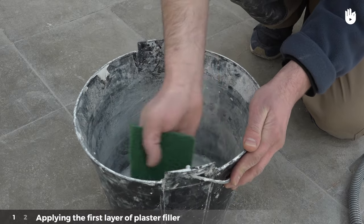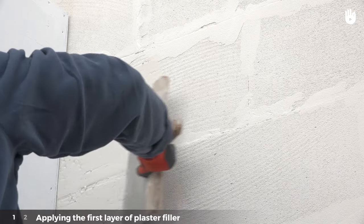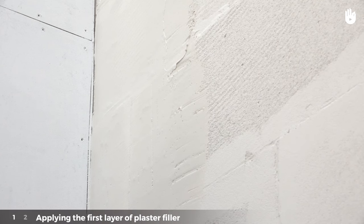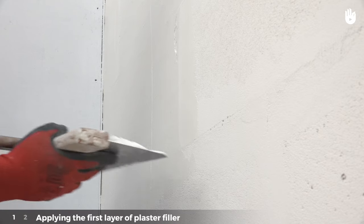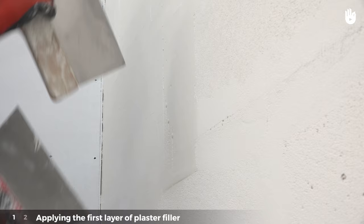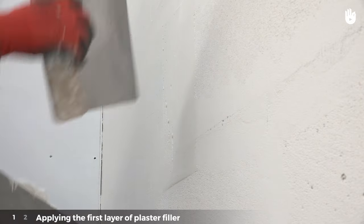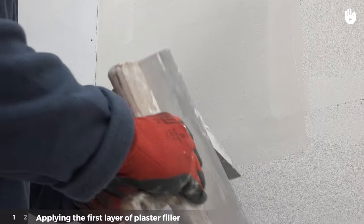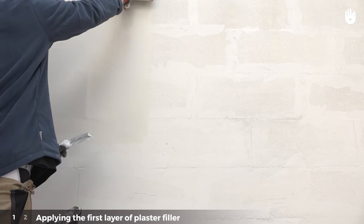The first plaster filling layer is applied in horizontal strips, starting from the top and working downwards. Always work with two knives. The first one is for spreading the plaster and the second one is very useful for cleaning the excess plaster off the first knife. Put a generous amount of plaster on the first knife and spread the plaster downwards in a vertical strip measuring around one meter.